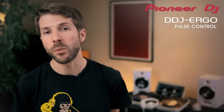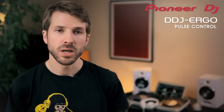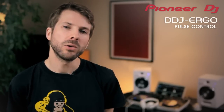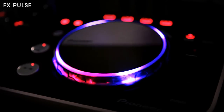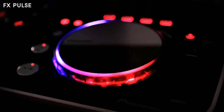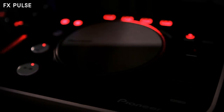There's a lot to think about when you're in the mix, especially if you start adding effects, filters and samples — you can easily forget what's on or what's off. So we added the new pulse control features so you will always know what's happening with your mix. FX Pulse lights up the transparent jogwheel to show you which deck has the effect applied and how intense it is. Apply a low pass filter and the lights spin anti-clockwise; add a high pass and it spins the other way.